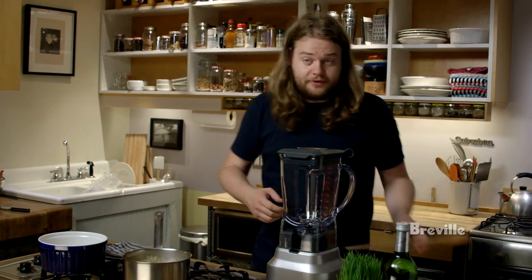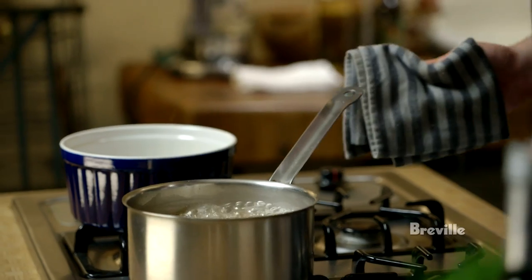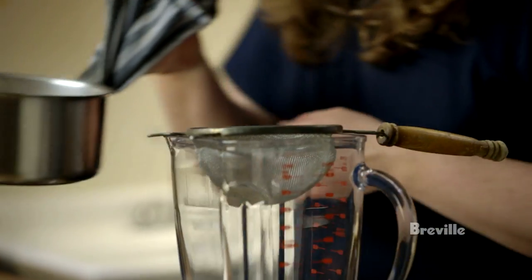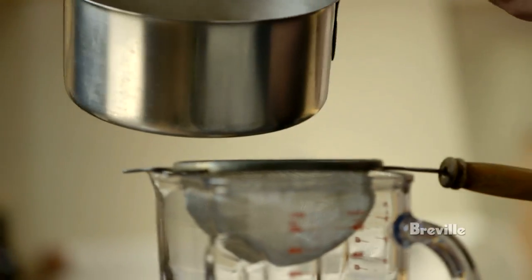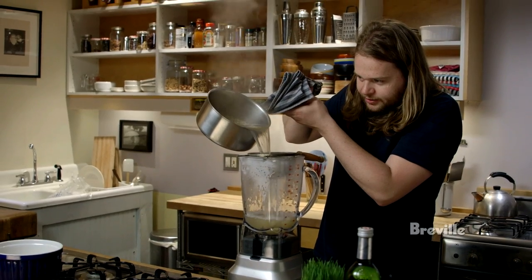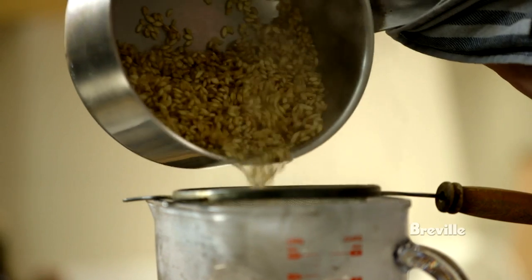The barley has boiled for a couple of minutes now and it's beginning to be a little bit tender — you can also begin to smell cooked grains. I'm just going to strain them straight into this mixture, really just using the cooking liquid. You can see it's a little bit cloudy and has a little bit of texture from the starch that has been cooked out.